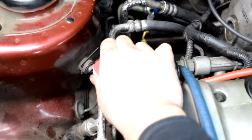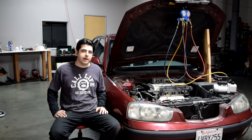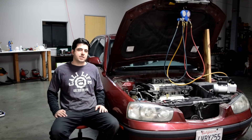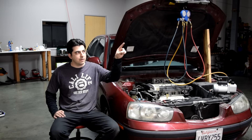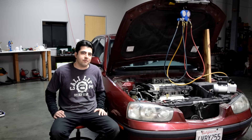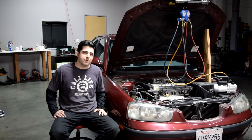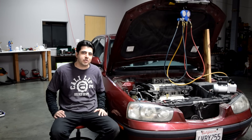Now all that's left is to remove the quick connect couplers - but before you do that, make sure you turn them all the way counterclockwise. The next step is to add refrigerant to the system. If you want to see how that's done, I'll put a link to that video right here on screen, along with links to other AC-related videos. If you found anything in this video helpful, please give it a thumbs up and subscribe if you want to see more like it. See you next time, thanks!